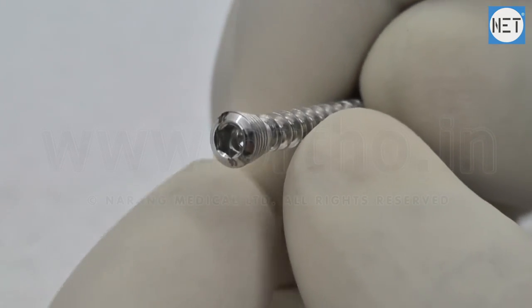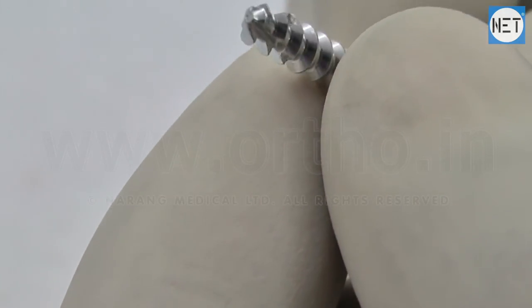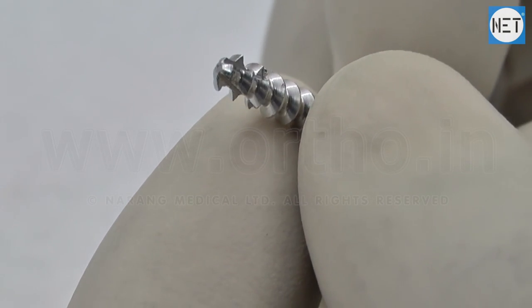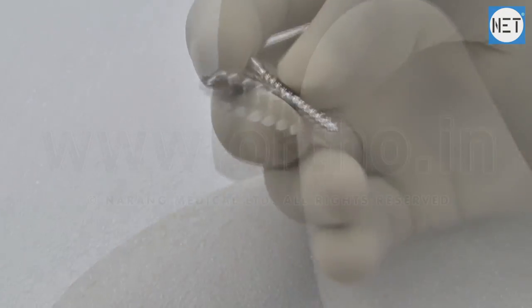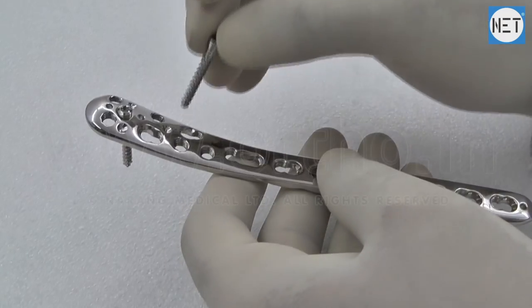Cancellous screws are widely used for fastening devices into metaphyseal and epiphyseal areas of bones. They have deeply cut and widely spaced threads to enhance the holding power in soft bones. These screws are used with small fragment safety locking plates.